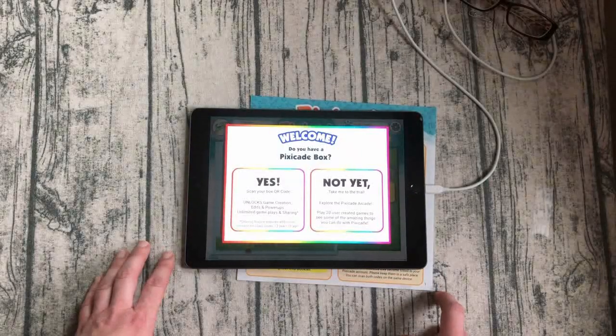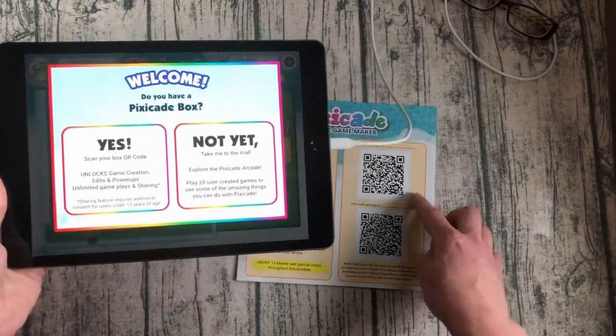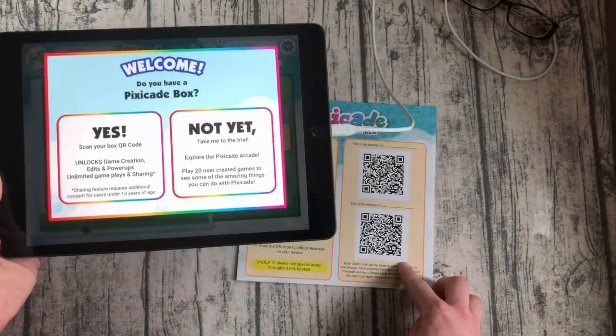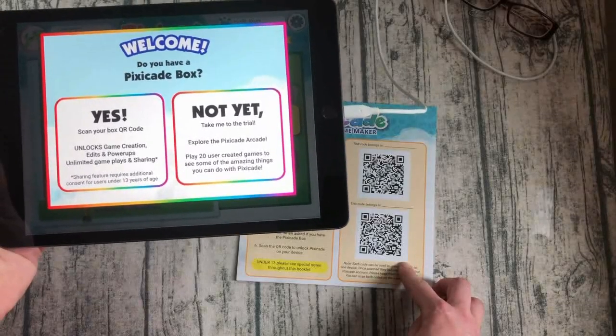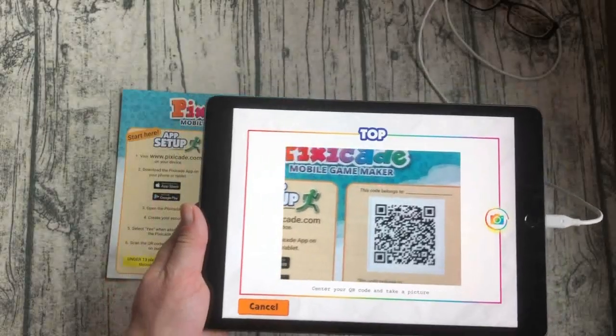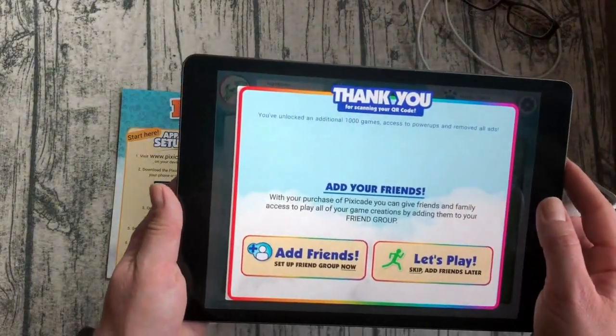Now we will ask you if you have a Pixicade box. In your box you have two QR codes. Those will allow you to scan and open up two different accounts, or to put both game accounts onto one. Hover over one of your QR codes and tap the camera button. This will bring you into your account.